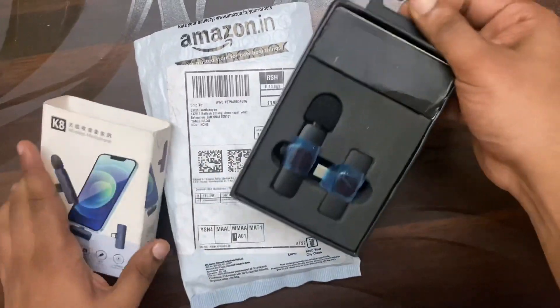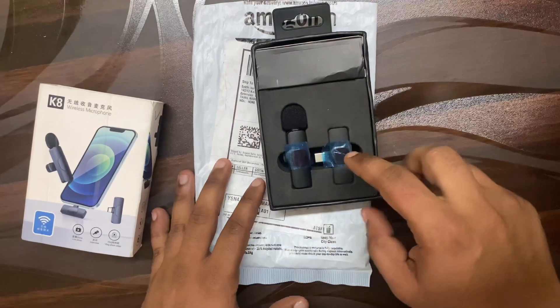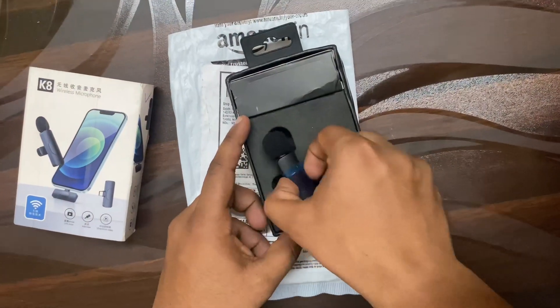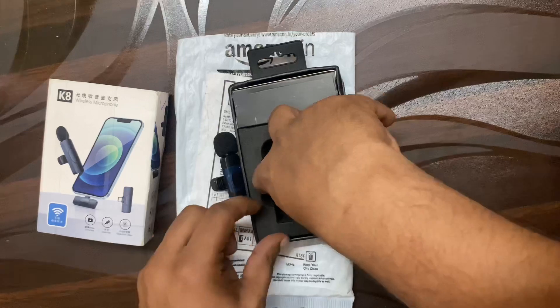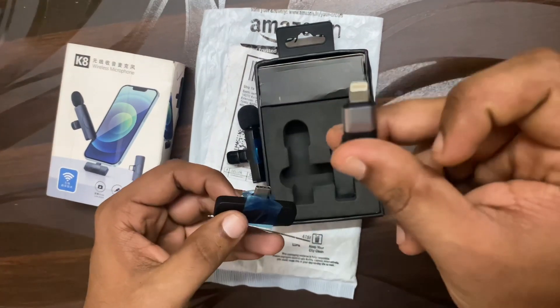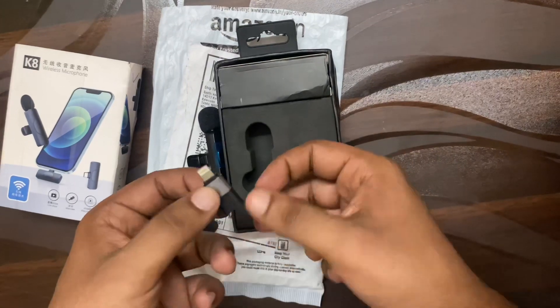It's very simple. There's a mic. There's an adapter. There's an adapter cable — it's a C-type. There's a connector. You can use an iPhone. If you use an iPhone, use this connector.